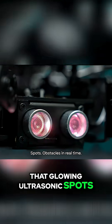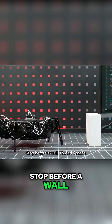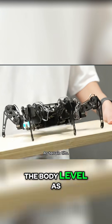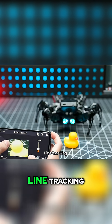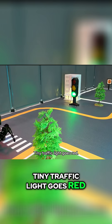That glowing ultrasonic spots obstacles in real time — follow a hand, stop before a wall, thread a maze. The onboard IMU keeps the body level as terrain tilts. Level up with AI vision: FPV from the eye, line tracking, color tracking, face recognition. Tiny traffic light goes red, it waits.